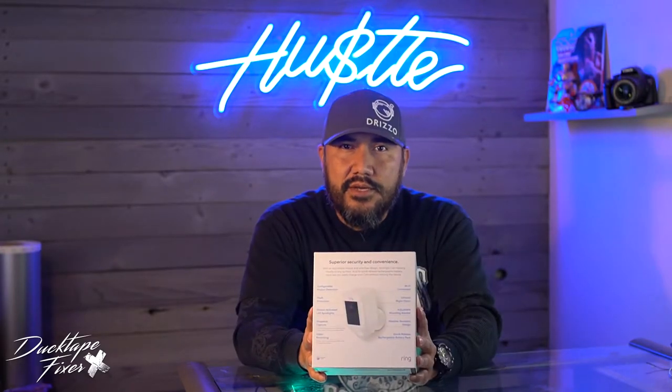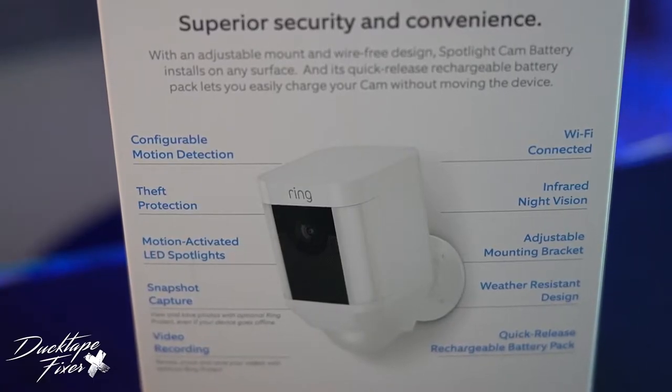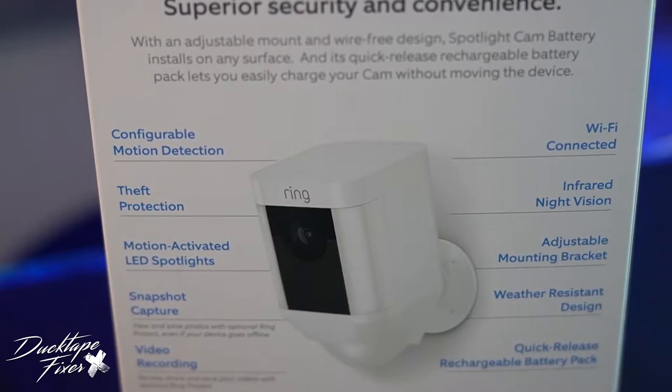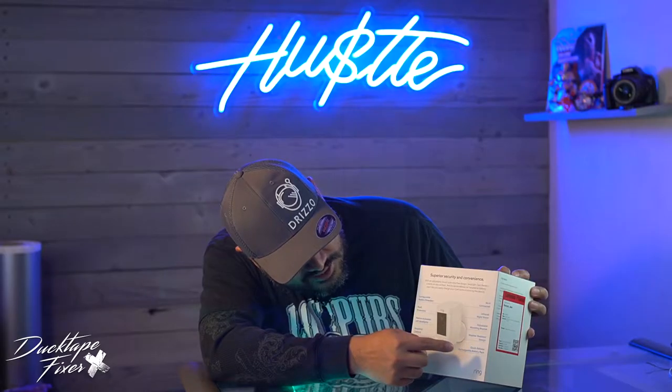So as you can see right here on the back, we have all the features: configurable motion detection, theft protection, motion activated LED spotlights, snapshot capture, video recording, Wi-Fi connected, infrared night vision, adjustable mounting bracket, weather resistant design, and quick release rechargeable battery pack.